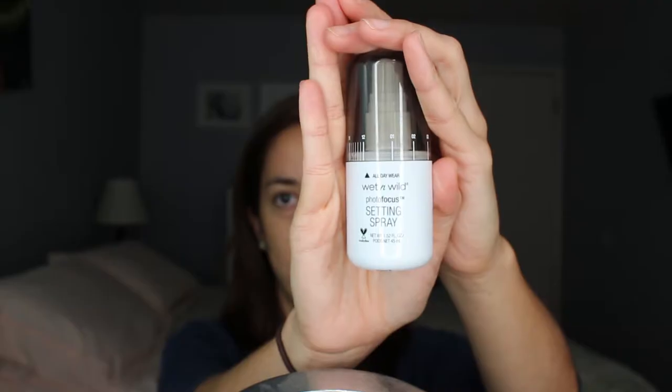The first thing I'm going to do is start with a setting spray. I don't have a Wet n Wild primer, so I'm just going to spray my face with this to make the foundation stick a little bit more. Then I'm going in with my foundation. I have a Wet n Wild buffing brush — I don't have the name for it since there's no name on the brush once you throw away the packaging — but it's a flat top, not very dense, soft, and I'll use it to blend in the foundation.